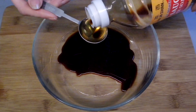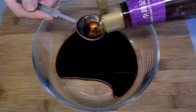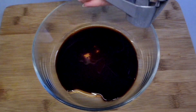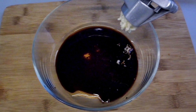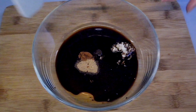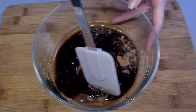Combine three tablespoons of soy sauce, one tablespoon of sesame oil, one pressed garlic clove, half a teaspoon of five spice powder, and half a teaspoon of star anise powder. Mix it all together until it's well blended.